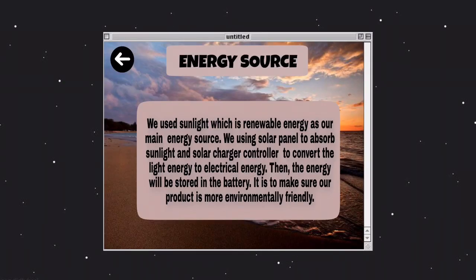Last but not least is about the energy source that we use in our product. Our product uses sunlight, which is a renewable source of energy, as our main energy source. The solar panel will absorb light energy from sunlight and convert it into electric energy via the solar charger controller. This ensures that our product is environmentally friendly and does not waste non-renewable energy that is diminishing on Earth.